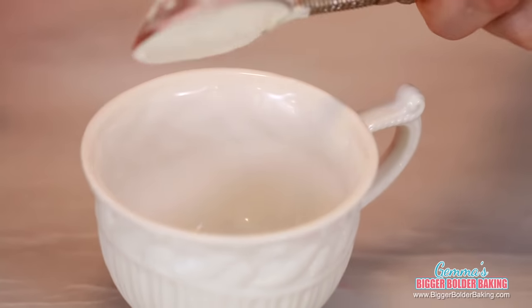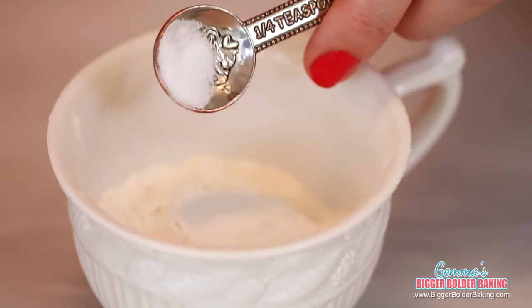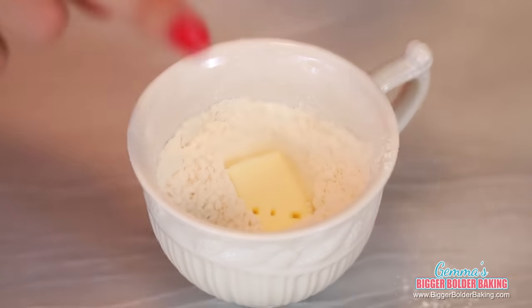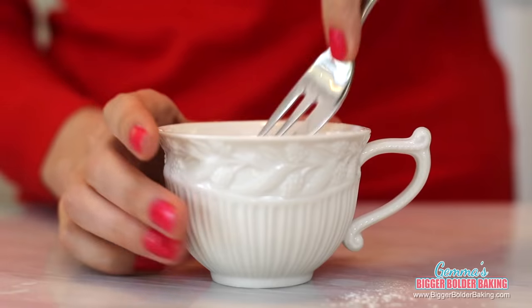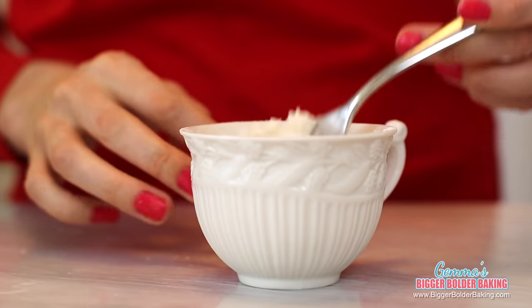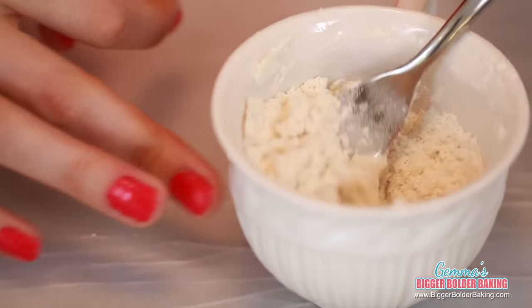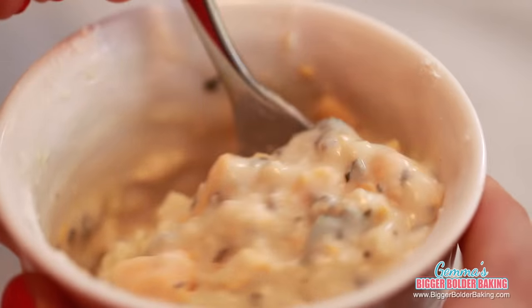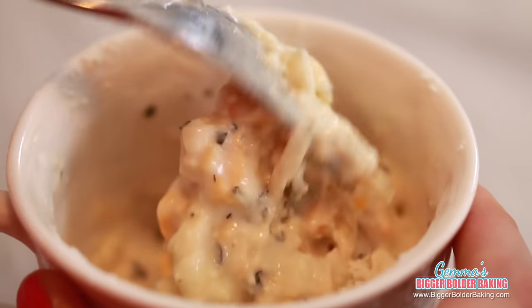In a microwave-safe mug, add in some flour, baking powder, and salt, and give them a little mix. Into our dry ingredients, add a little bit of cold butter, then work it into the flour with a fork until it resembles breadcrumbs. Once the butter is all broken down into small bits, add in some cheddar cheese, some chopped herbs, and milk, then mix it all together until it forms a batter. A biscuit in America is like a savory scone, not the cookie-type biscuit we have in Ireland.